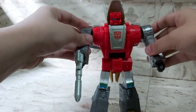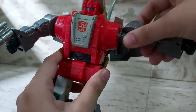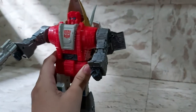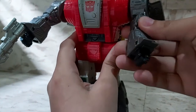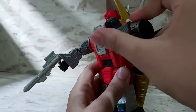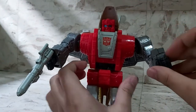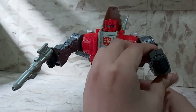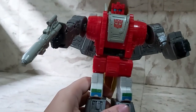His arms can spread out this much and turn all around as well — it's on a ratchet so it won't get loose. He's got a little bicep swivel which can turn all around. The elbow bend does a pretty nice bend, and of course you can turn his wrists around, which also plays a part in the transformation.